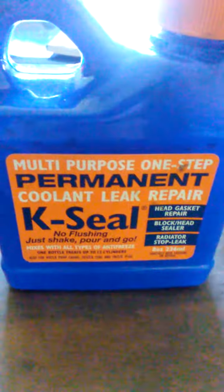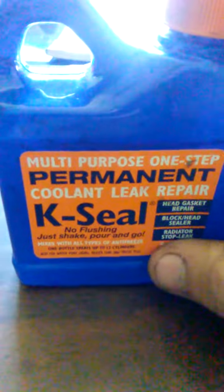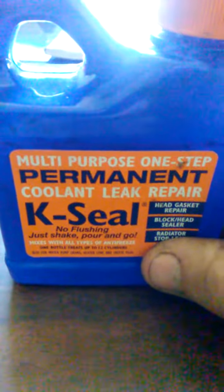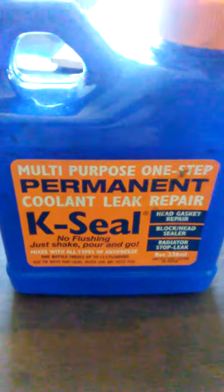The main thing is make sure you shake this product up very well because there's a lot of sediment in the bottom. Shake it up very, very well, and you can actually watch it stop leaking while the vehicle's running. It's amazing.